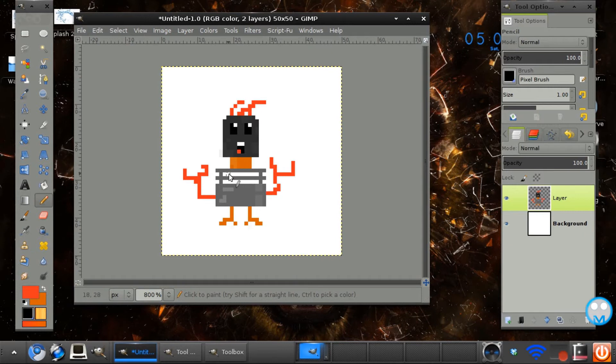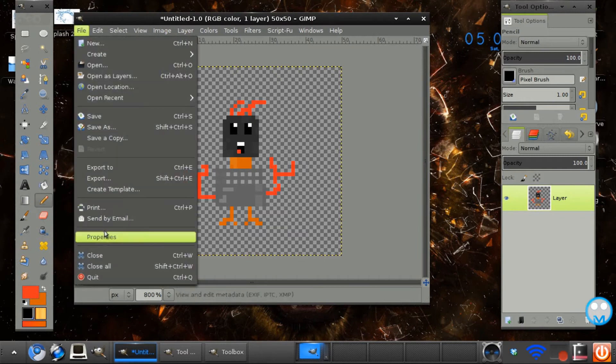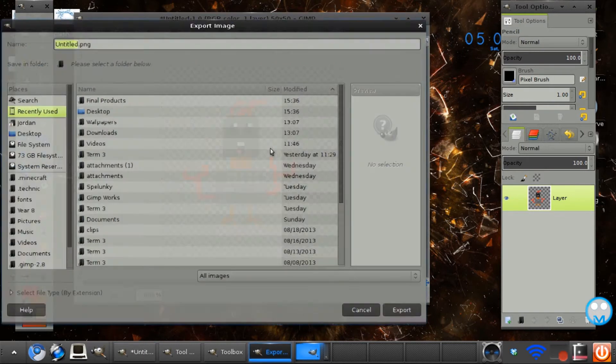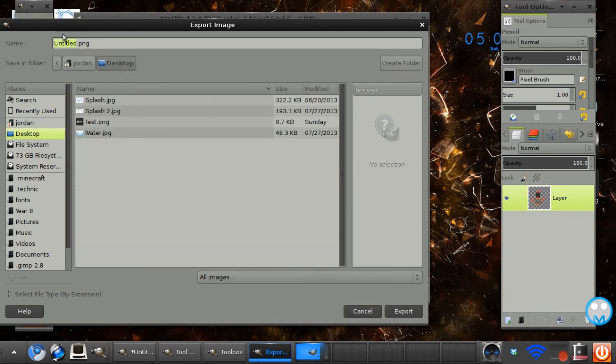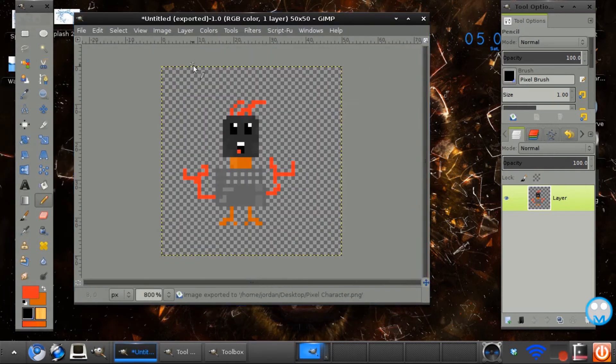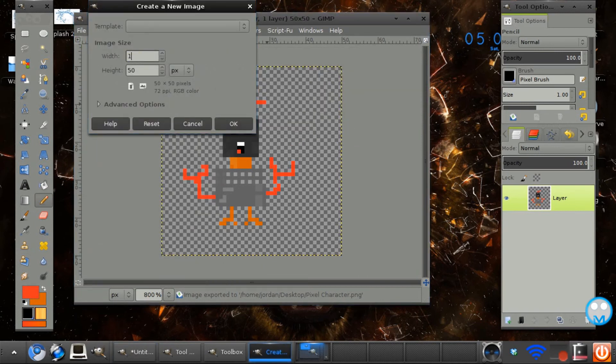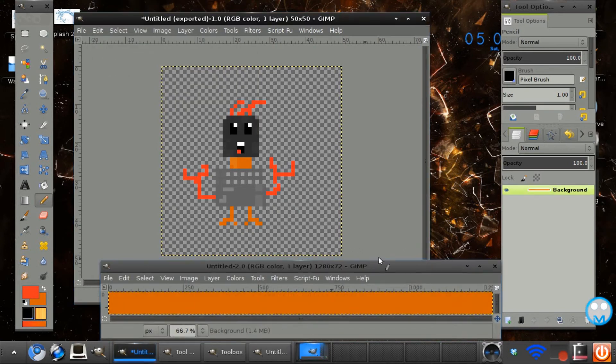Okay, so with a now completed pixel character, we want to delete the background layer and go to File > Export As. I'm just going to save it as a PNG. Then if I create a new image at 1280 by 720 and fill it.